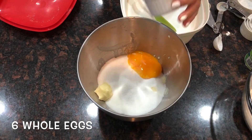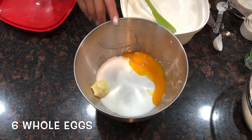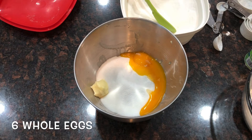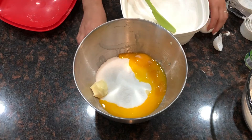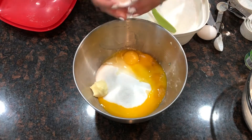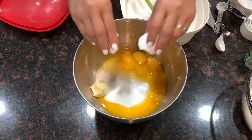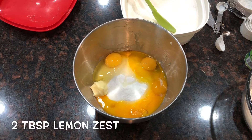Since I have a lot of yolks here, we'll use those in our cake — don't waste your yolks! At home, I only cook the egg whites for breakfast, so I end up with a lot of yolks. Instead of throwing them away, we'll add those plus 2 whole eggs to the batter.